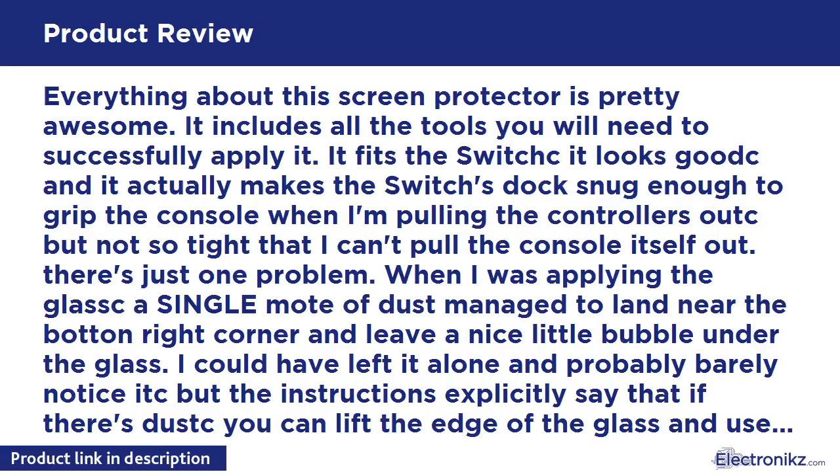It doesn't affect gameplay. In fact, it's almost invisible when the screen is on. It doesn't seem to be getting any bigger. And if I ever get tired of it, I can always try again with the included second protector, but that's pretty much a waste of product in my view. It's a huge blemish on what should have been a perfectly applied glass screen on my brand new device.